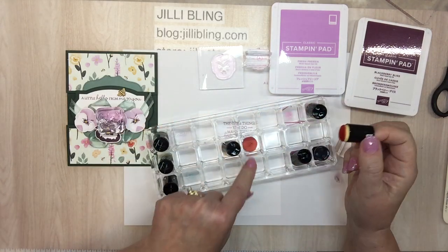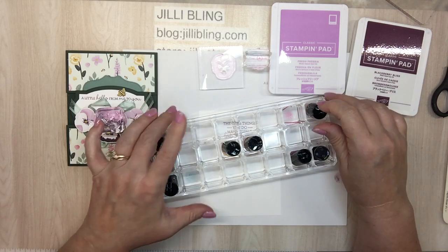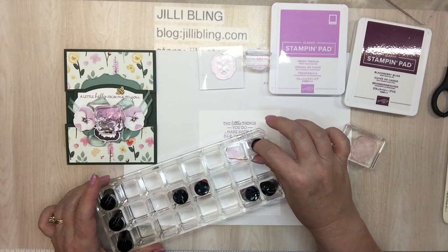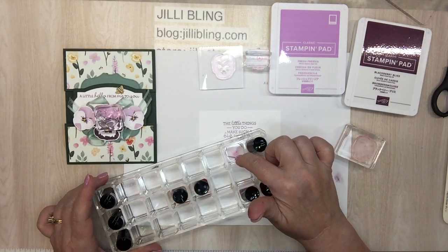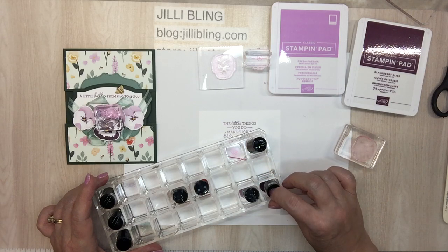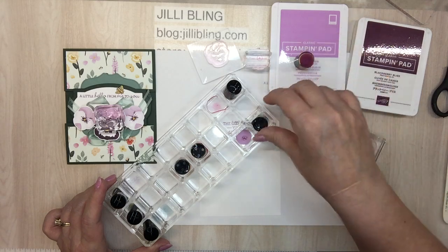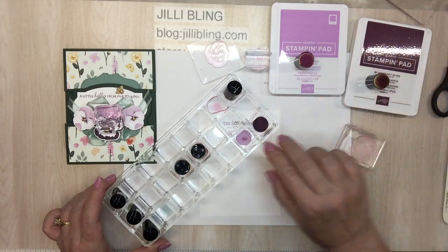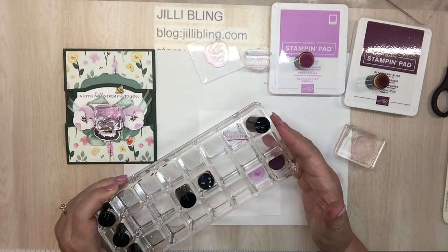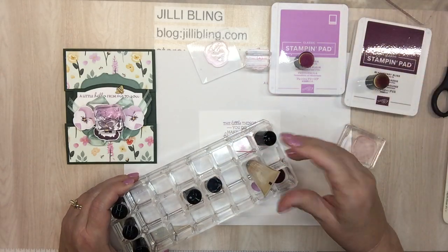When you go to do the dauber, it has the name of the color on the side and a circle punch-out so you know which one to put it in. For instance, if you were to put green into the pink polish dauber, you would have pink on your green. So keep them organized — freesia dauber and blackberry bliss go right back in their hole. I got this holder from Amazon; it's supposed to hold lipstick. Fresh freesia — I'm going to try to make it a bit soft. I'm going to do the dauber because I don't want the whole background in freesia.